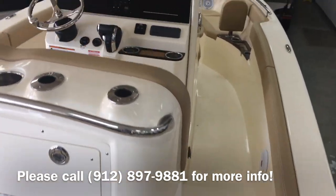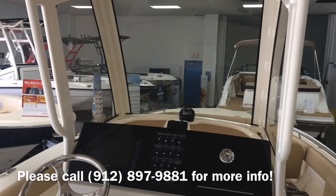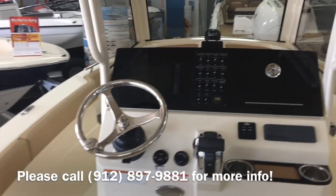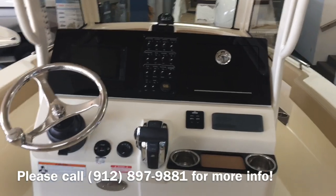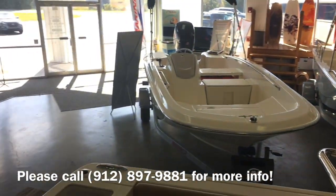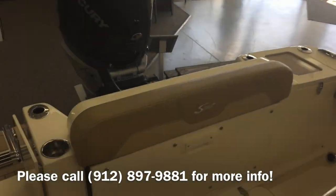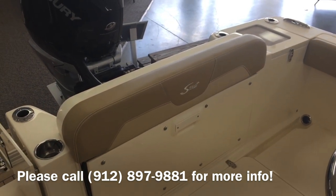Walking in. Full glass enclosure. This one has the Garmin package installed. Fusion stereo, Linco trim tabs, compass, charging station. A great thing in the back with the Scout is the ability to go from fishing to being able to seat quite a few people for dinner.